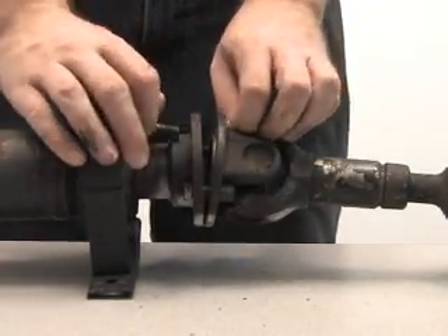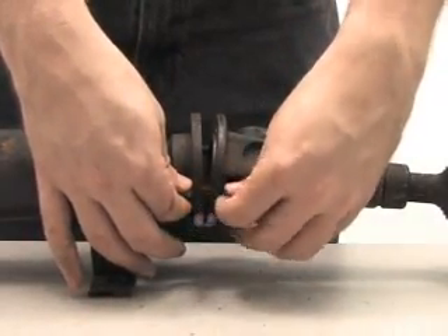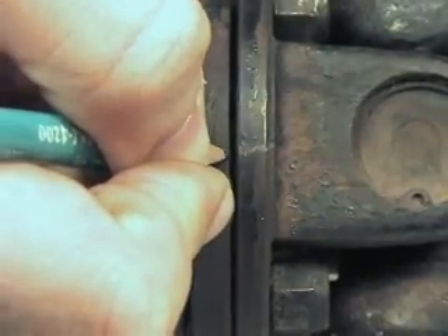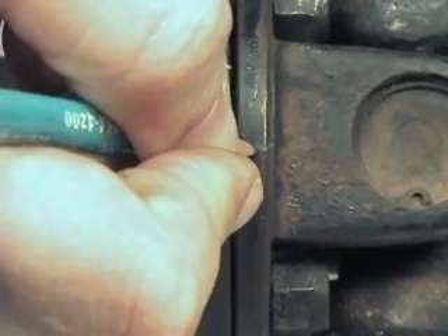Before removing the drive shaft from the car or disassembling the two halves, it's a good idea to mark the halves of the drive shaft so that you can maintain the factory balance. I'm doing this with a pencil here, but more effective ways are using a center punch to make marks on both sides of the flanges.